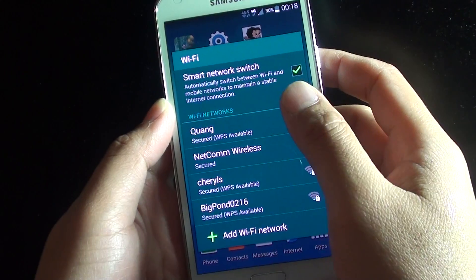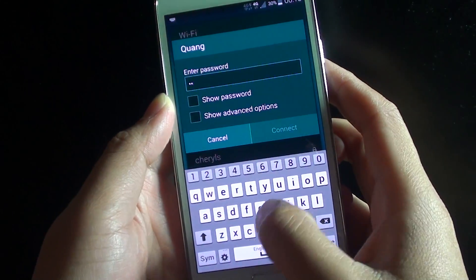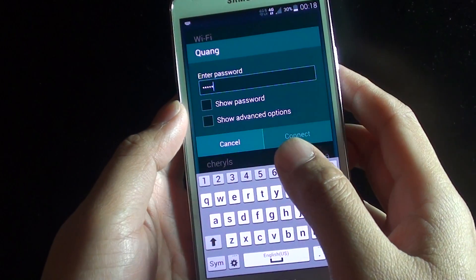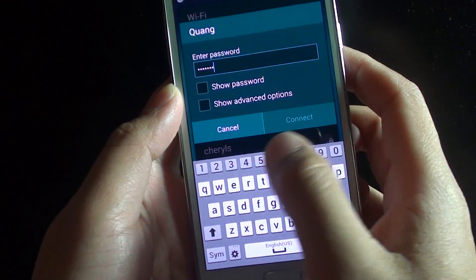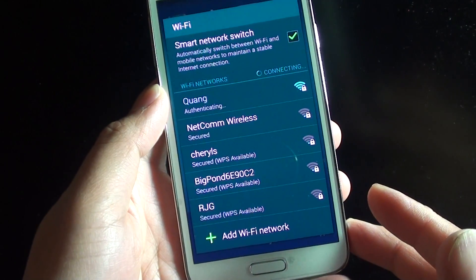Now choose a Wi-Fi network that you want to connect to. You will need to enter the Wi-Fi password if it is password protected. Enter the password and tap on Connect.